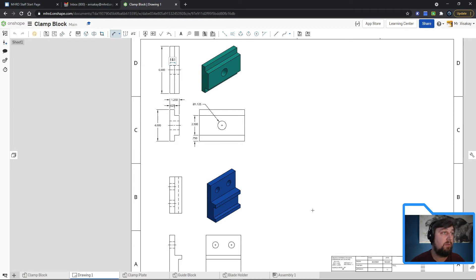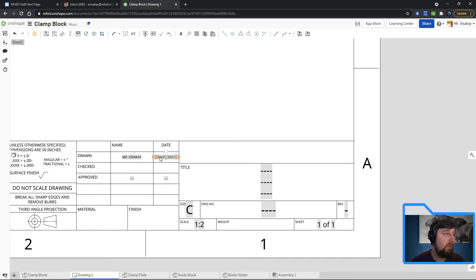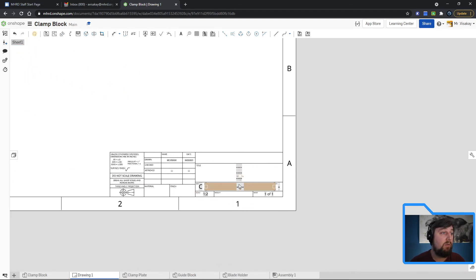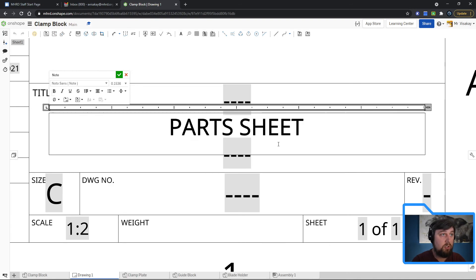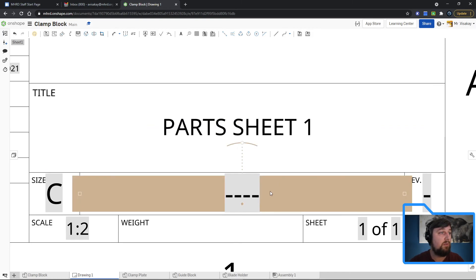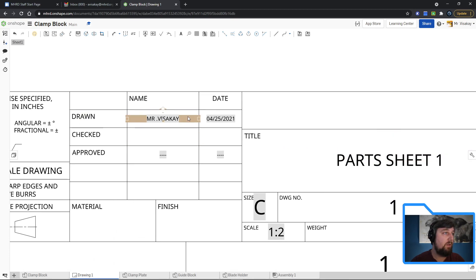You'll do that for all four parts — make sure hidden lines are shown, center marks are set, and isometric views are shaded. The last thing is the title block down here. They already have spots for your values: your name, date, C size, and scale are already populated. If you changed part scales, it will auto-fill. Double-click to edit the title — I'll call this 'PARTS SHEET ONE' in all caps. Hit the check mark, then go and delete the dash placeholders. Update the sheet number and drawing number as needed, then check mark. Make sure your name is on it.